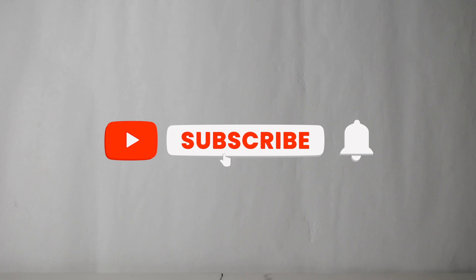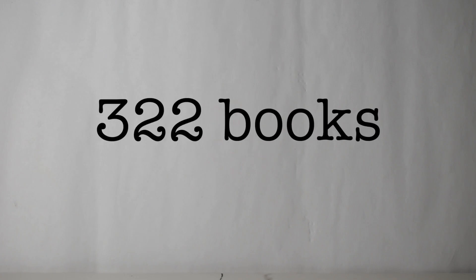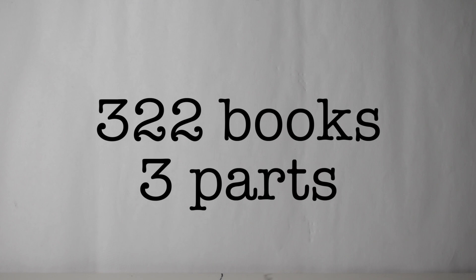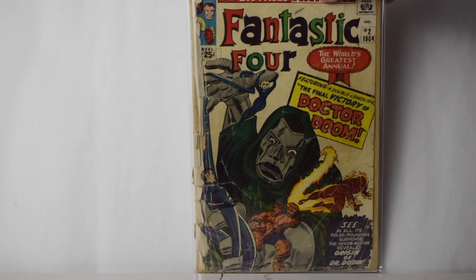I know it's been a while since I made a video, but I just came across a silver age collection and I wanted to show it to you guys. It's pretty sweet — it consisted of 322 books. I'm going to do this in three parts. I'm going to show you the Fantastic Four part of the collection right now, starting with the annuals. This is Fantastic Four Annual number two.